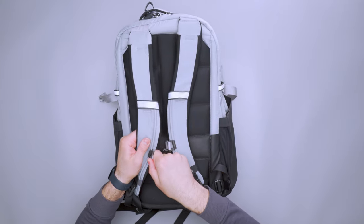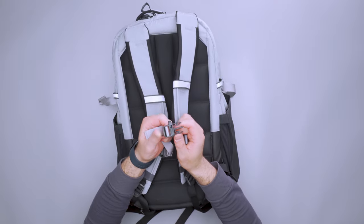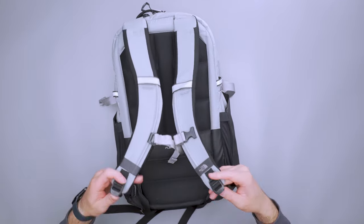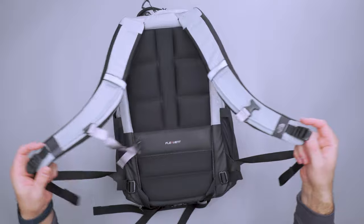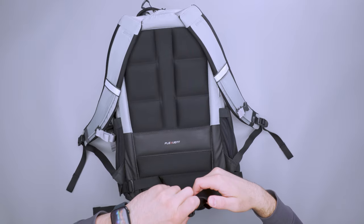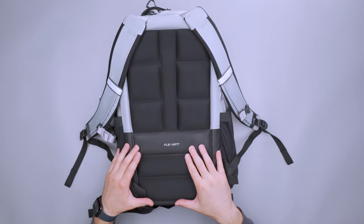The sternum strap is on a rail, which is my favorite design for a sternum strap — you can really dial it in and get it exactly how you want it. There's a whistle on the sternum strap too, so you can blow it if you're in distress. There are no elastic loops to hold the excess strap in place at the bottom. We've got a bit of a waist strap, which I kind of wish had a little bit more support, but it does hold the bag in place. The North Face Flex Vent back panel, which you can see on a lot of their other bags, ends up working pretty well.